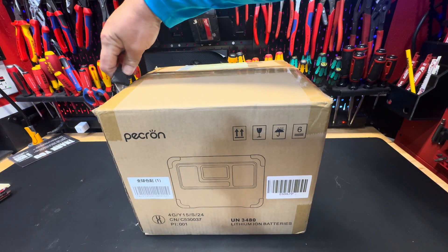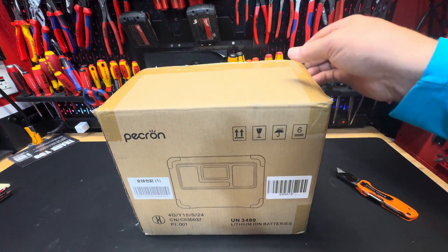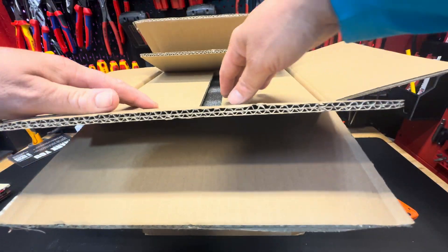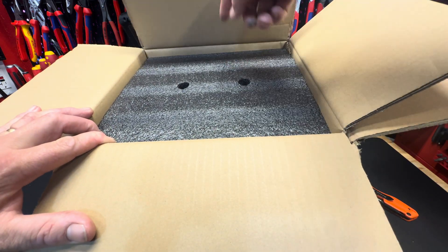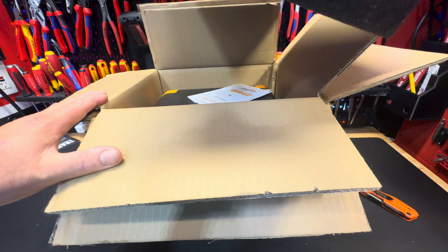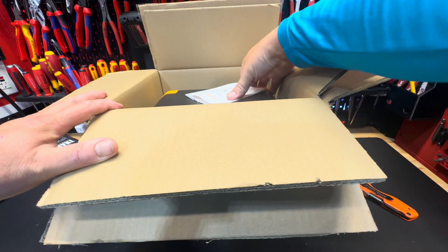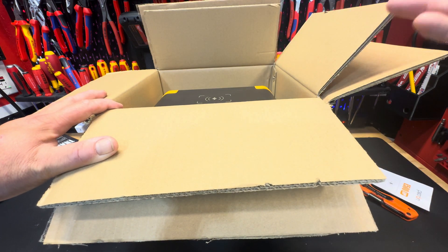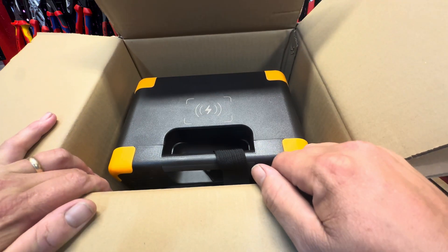First let's get it all open. It's a double box — two boxes, pretty cool. Inside you've got a bit of foam with two finger holes to lift it out. It's packaged very well, a strong bit of foam. We've got the user manual — I normally take that and just throw it away, like any other guy. And then inside here you have your power station.